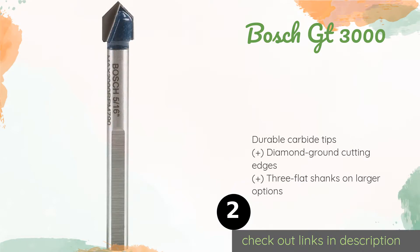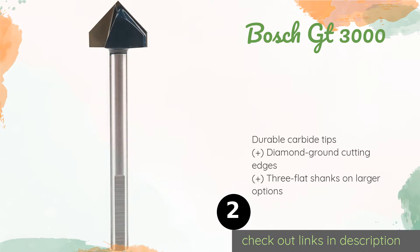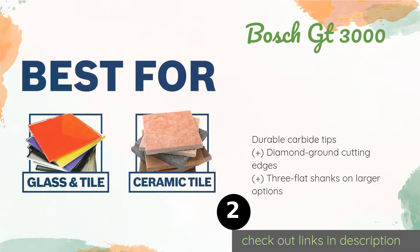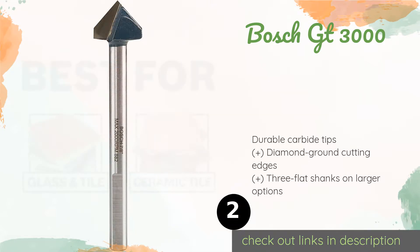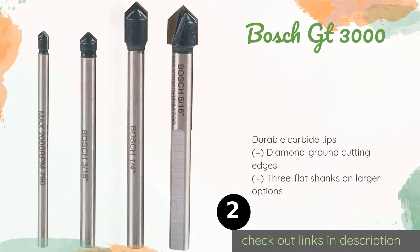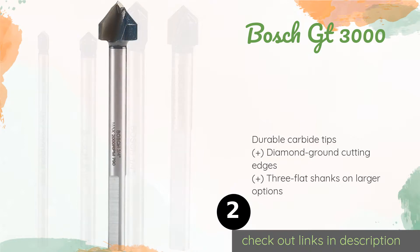The expanded Bosch GT 3000 provides four more spearhead options than its previous iteration. Most of these new choices are larger than anything offered in the older set, while the original pieces continue to be an asset when smaller holes are the goal. The price is around $25 — check out the product link in the YouTube description below.